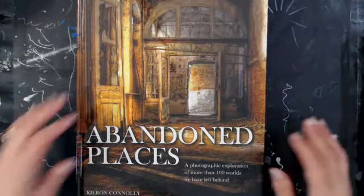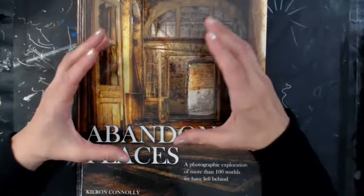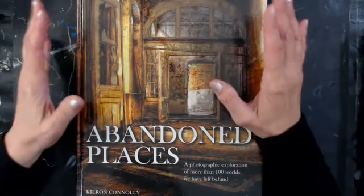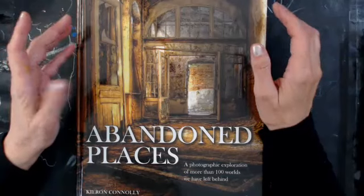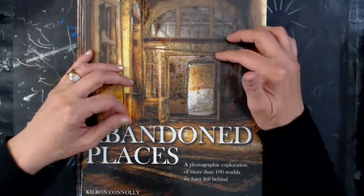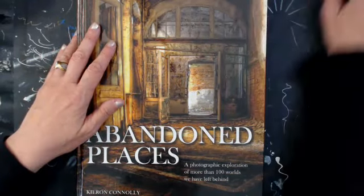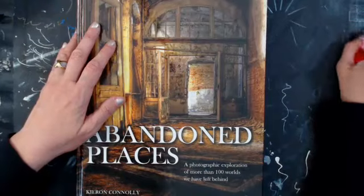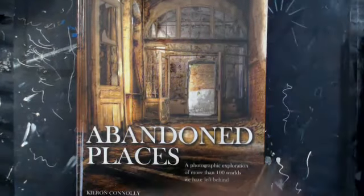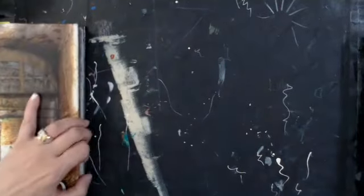Welcome back everybody to Coffee and Art on a Wednesday. I just did a color book segment — actually two. One seemed to be fine, but the second one disconnected me. So hopefully we won't get disconnected while I'm doing the abandoned places segment. We'll see how the uploads go. I had a tickle in my throat, so let me clear my throat.